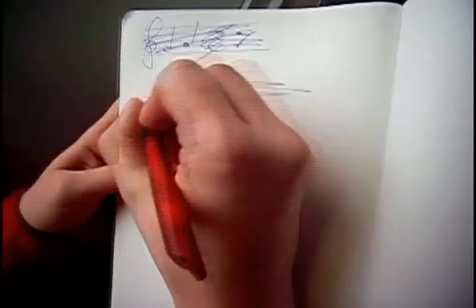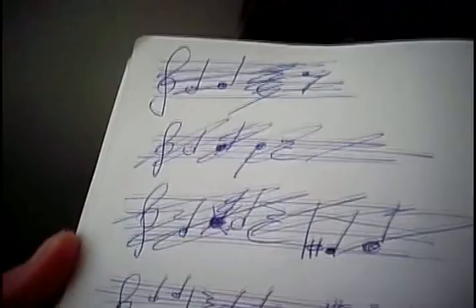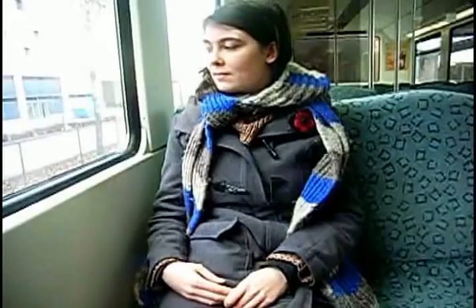Let's say Alice is sitting in the train when she gets a great idea for a new song. But how is she supposed to remember? She takes out paper and a pen and tries to note it. The moving train, however, makes it difficult to write. If she wants to change the value of a note, it gets messy at once. Listening to what she wrote is not possible at all.